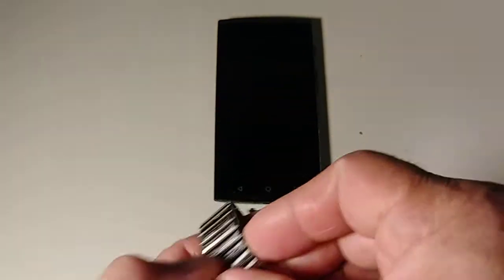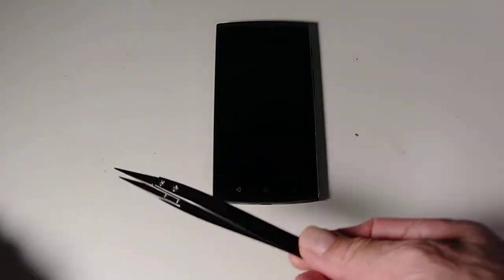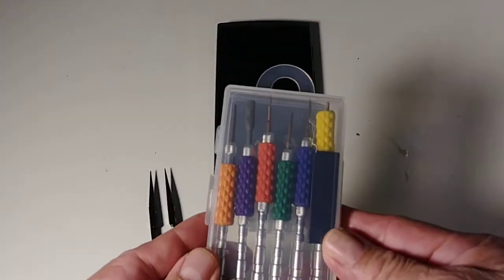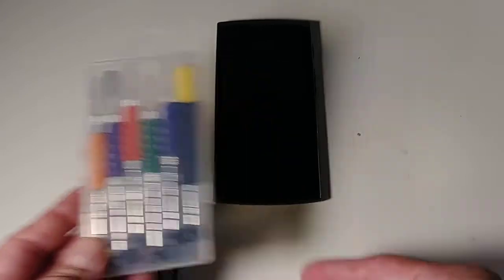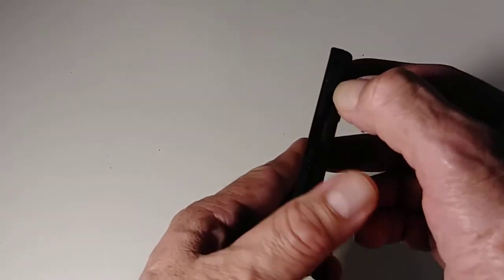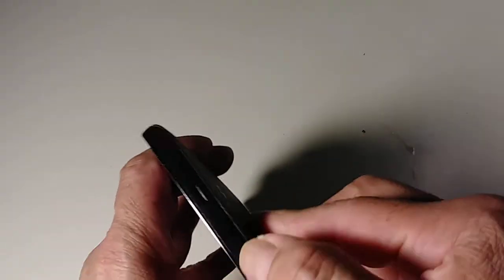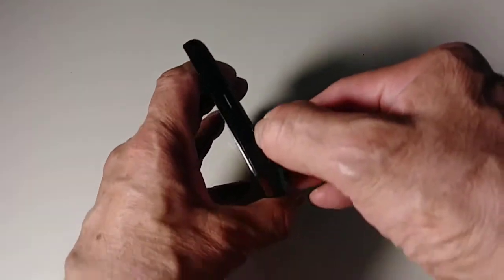We're gonna use some spudgers and a set of mini screwdrivers. Everything you do is at your own risk — I am not responsible for any damage that you cause to your device. This video is for education purposes only.